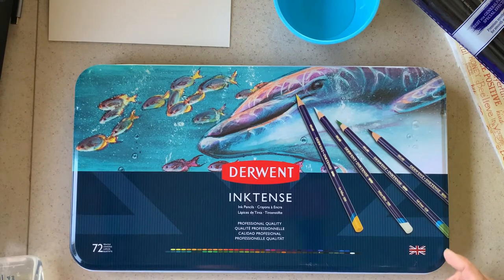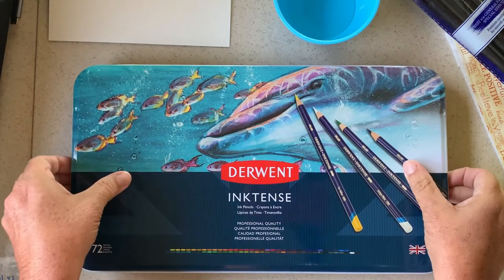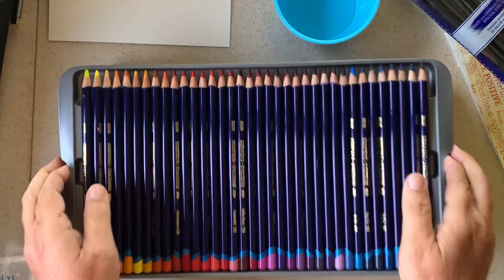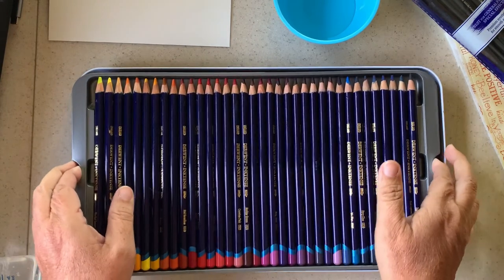I had gotten some pencils a couple months ago and I've played with them off and on. These look like regular color pencils and you might think that's pretty boring — it's just a color pencil — but they're actually pretty fabulous. I have lots and lots of colors; I have two different trays of them, so you name the color and I think we just about have it.